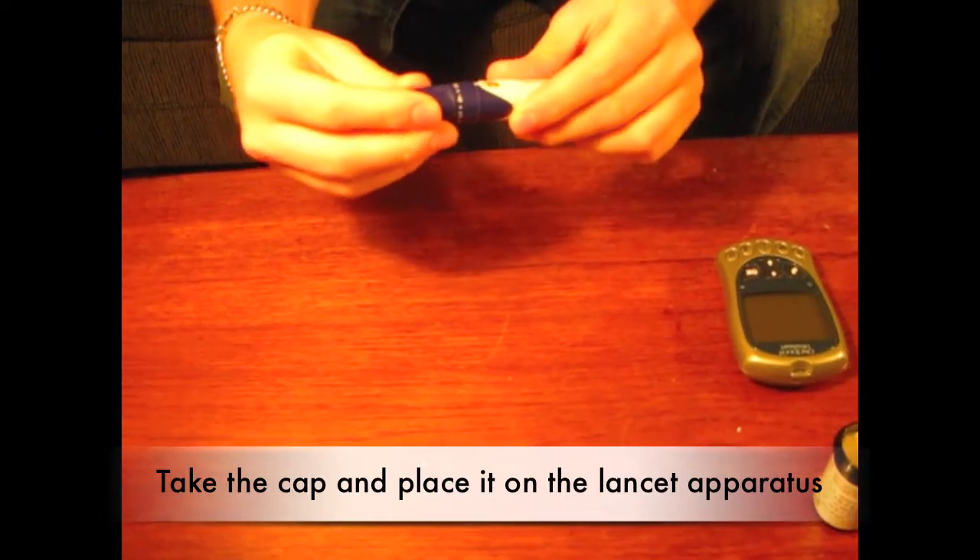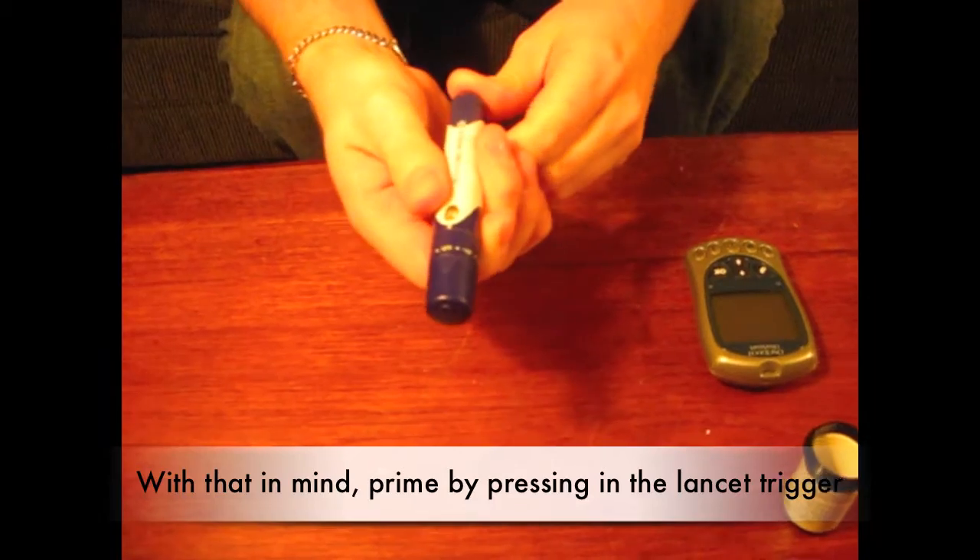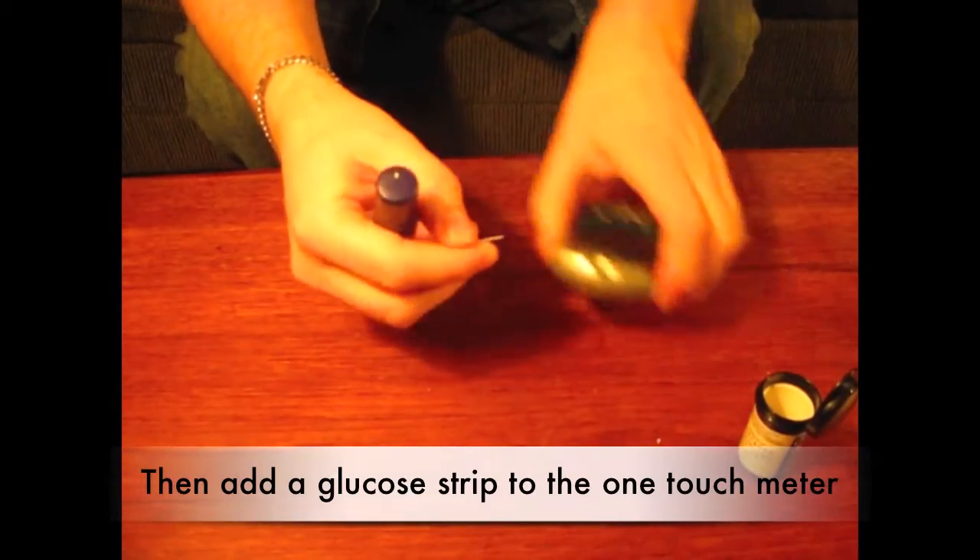Take the cap and place it on the lancet apparatus. Take the device to draw blood for your glucose status. Prime by pressing in the lancet trigger. Then add a glucose strip — there's a one touch.